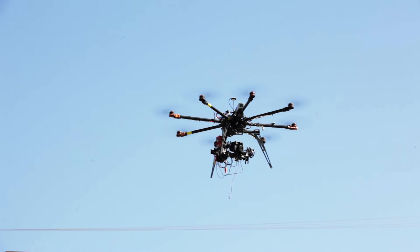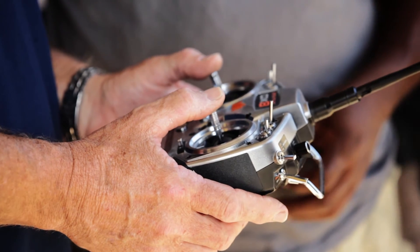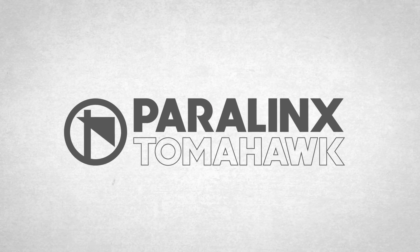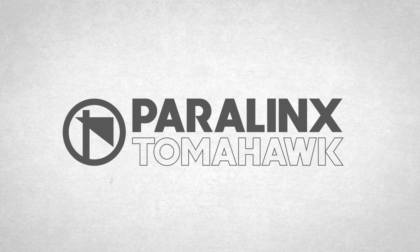You're going to find that these are the most amazing HD transmitters on the market today and that they're matched with unparalleled Paralynx service and support. Thanks for taking a look at the basic overview of the Paralynx Tomahawk HDMI and HD-SDI transmitter family.